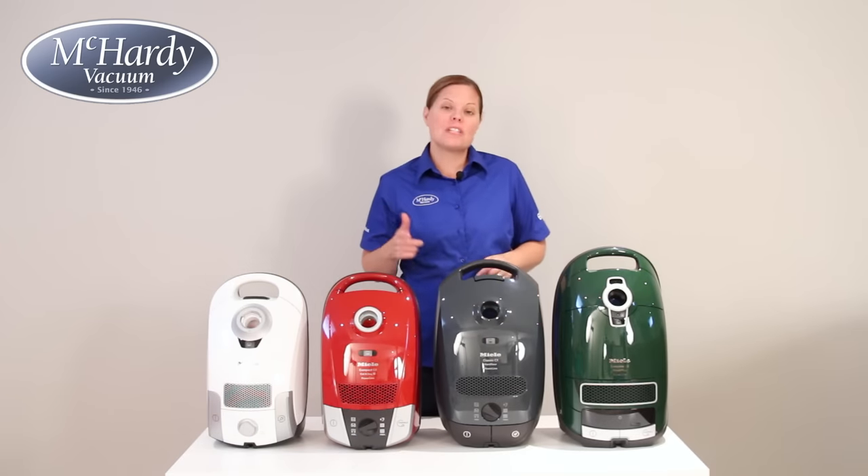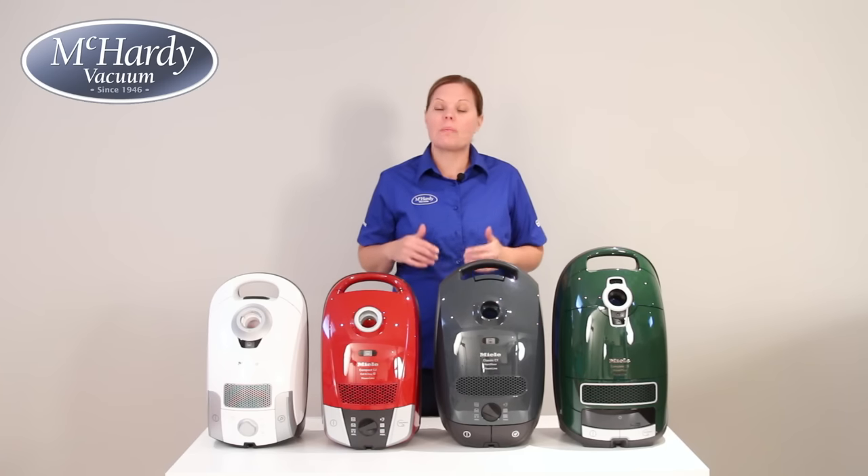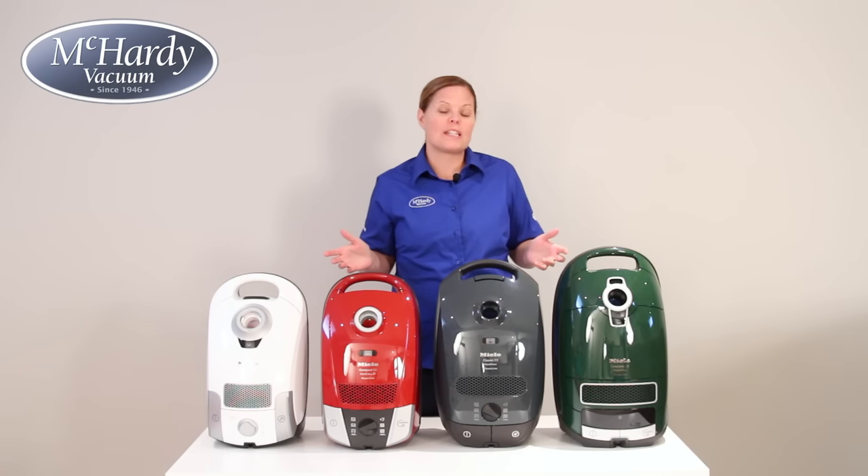I hope this helps you decide which canister vacuum is best suited for your home. If you have any questions, please feel free to contact us and we will be happy to help you make the right choice. I'm Sarah from McCarty Vacuum. Thanks for watching!